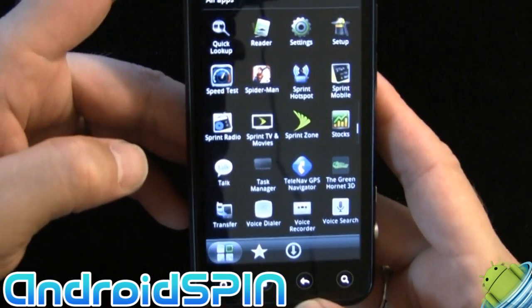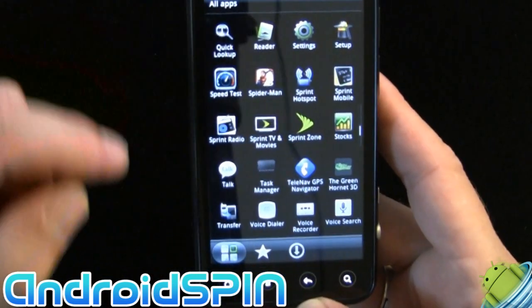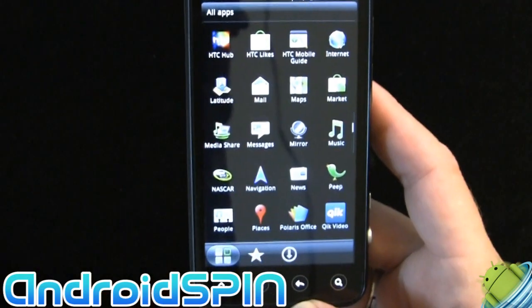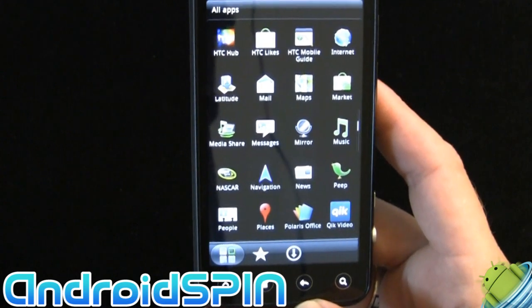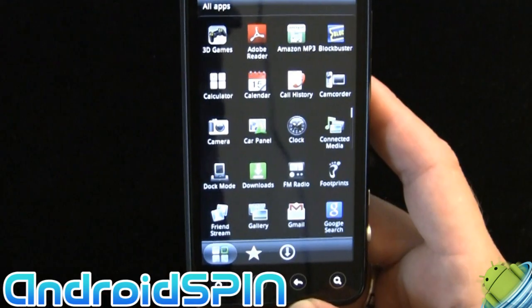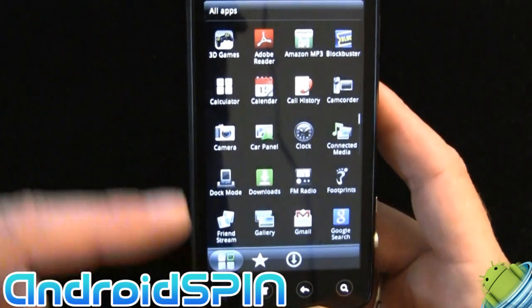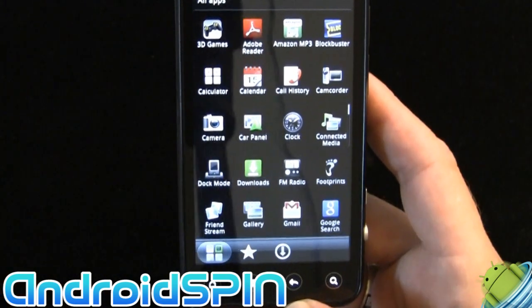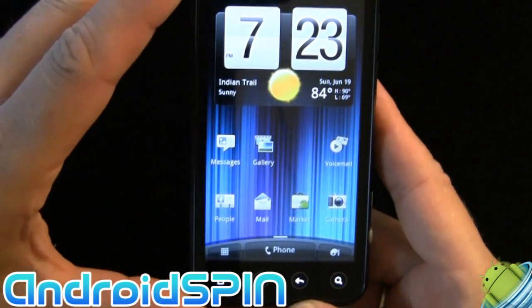As for bundled content, we've got Sprint Radio, Sprint TV and Movies, Sprint Zone, Sprint Mobile, NASCAR, and a 3D games market where you can go and purchase more games. But that's about it.